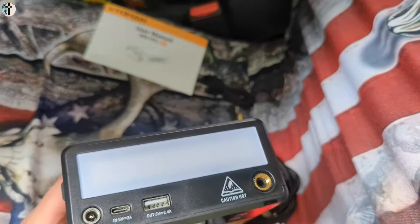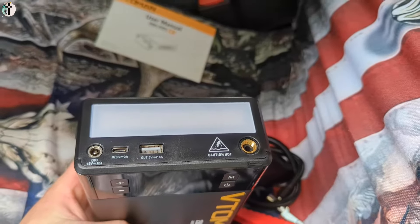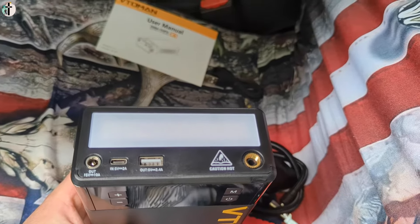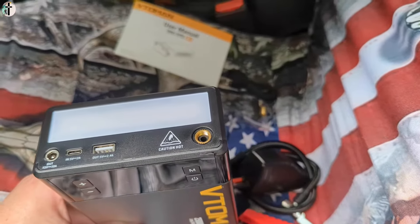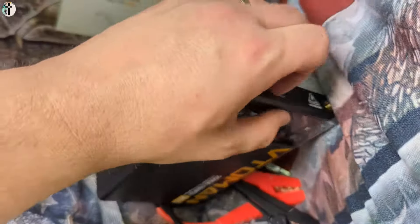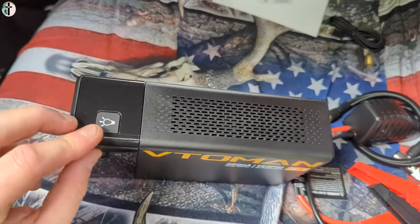Plus and minus, your modes on the side. You have a light on the front, as well as your DC out, 5 volt in, a USB port out for charging your tablets and cell phones and much more. This is going to be your air compressor line port. Your light button is on the side.